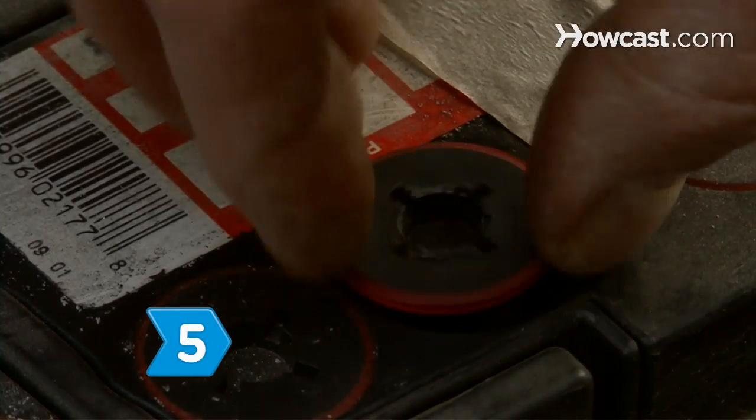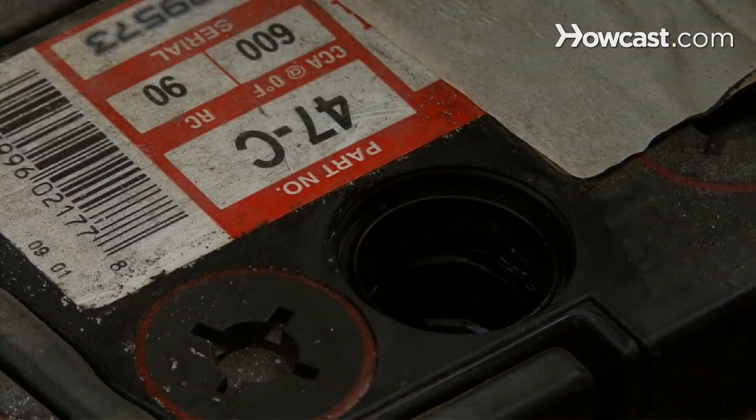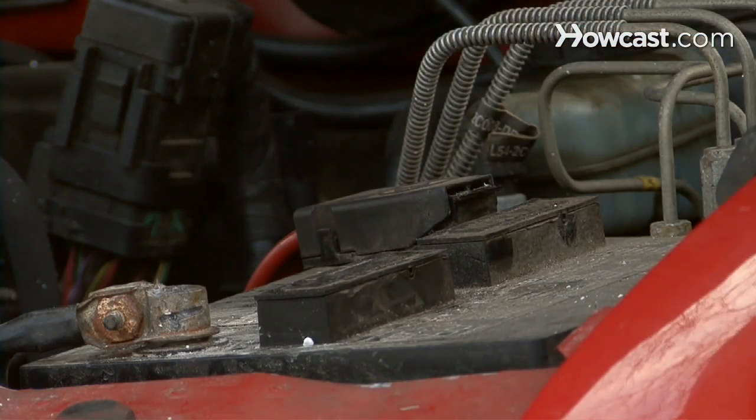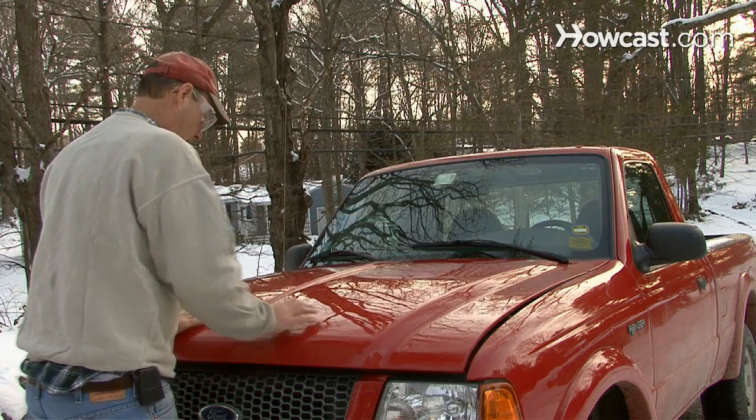Step 5. Check the battery's water level every few months. Refill with distilled water to the bottom of the refill hole as needed. Don't use tap water, which will corrode the terminals.